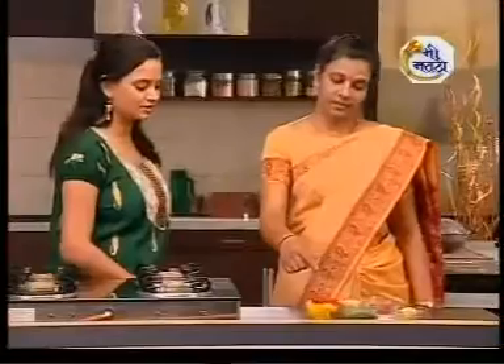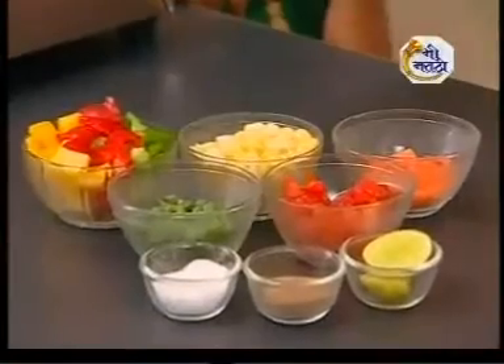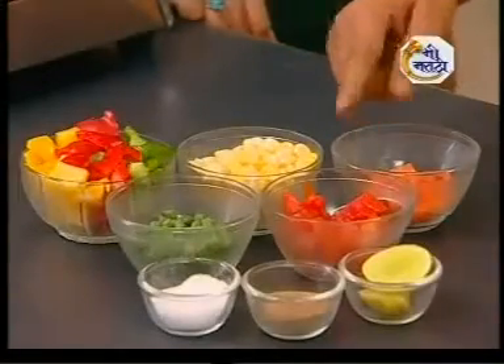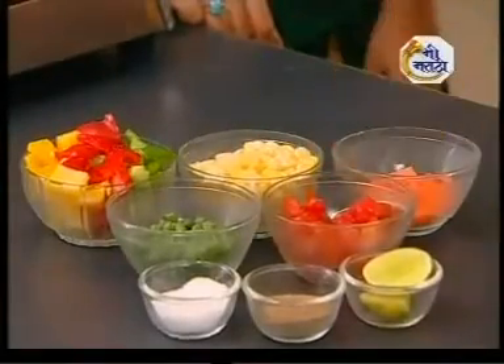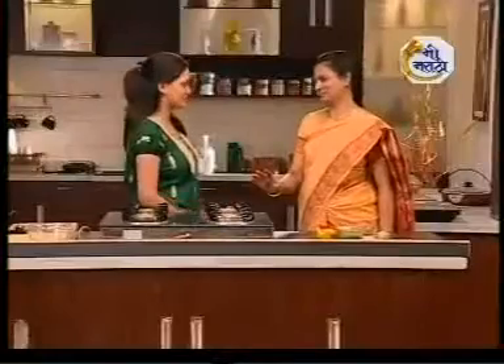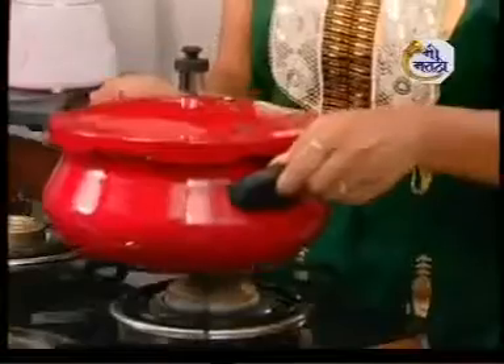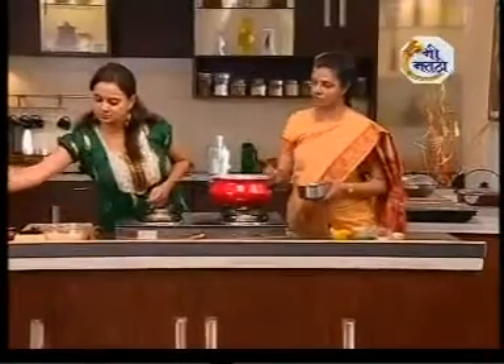Let's get started with Corn Capsicum Delight. Let's start with the cookers.